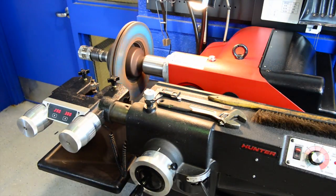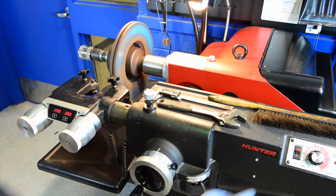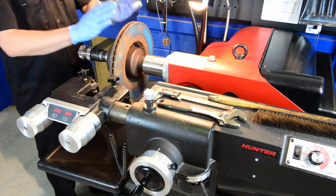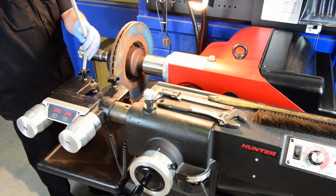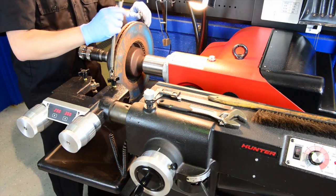Turn it on. It looks pretty good, but to make sure we're going to do what we call a scratch cut. Before we start, we need to put our silencing bands on. Take the spring silencer, dip it down in front of the cutting head, pull it around the bottom of the brake rotor, and stretch it over the top.